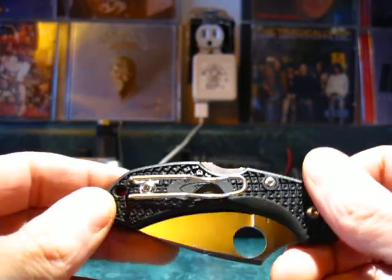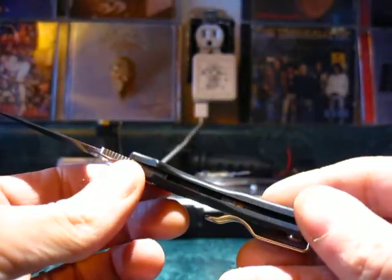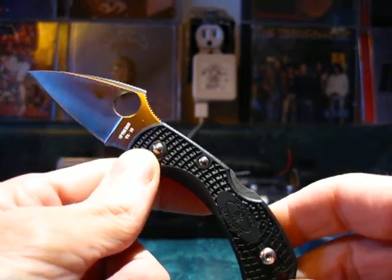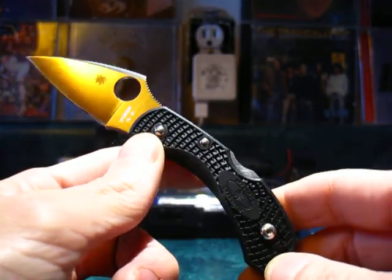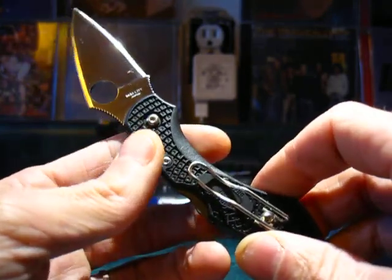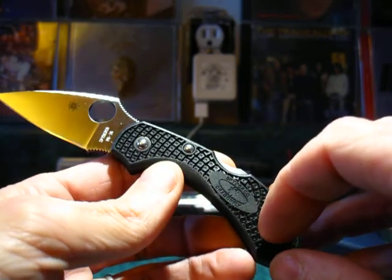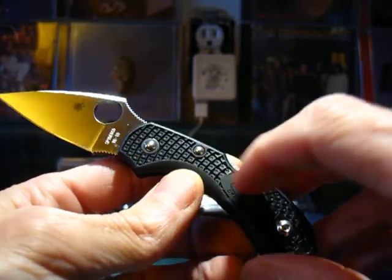One reason I say light duty is that the Dragonfly 2 doesn't have any liners. Starting with the handle — this particular model features FRN. Spyderco makes several versions of each knife: the Dragonfly is available in stainless steel, possibly carbon fiber, G10, and FRN handles.